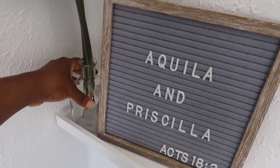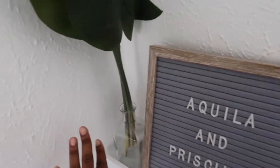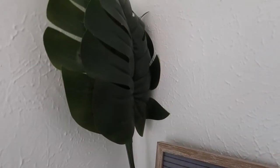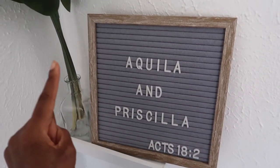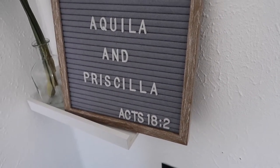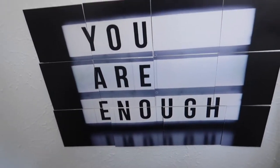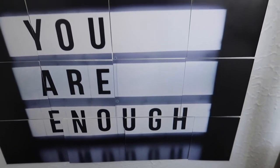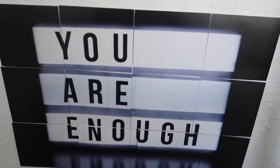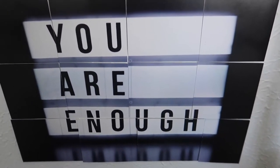Up here I have a clear vase with some fake leaves. Here's the whiteboard that I showed you guys - I put Aquila and Priscilla from Acts 18:2 here because I'm studying about them right now. As you go down, I have my prayer canvas. You guys can actually purchase this from my website - I'll link it below. It's made up of 12 different prayer cards. These are actually empty right now - my prayer cards are somewhere else - but I put this up so you can see how it comes together.